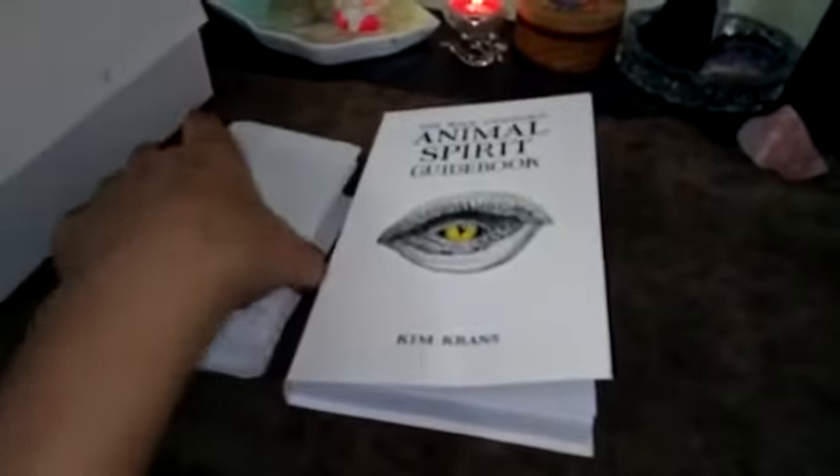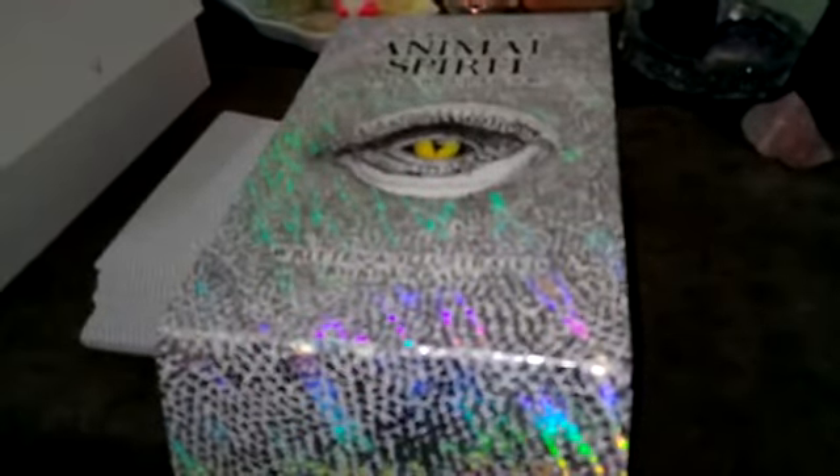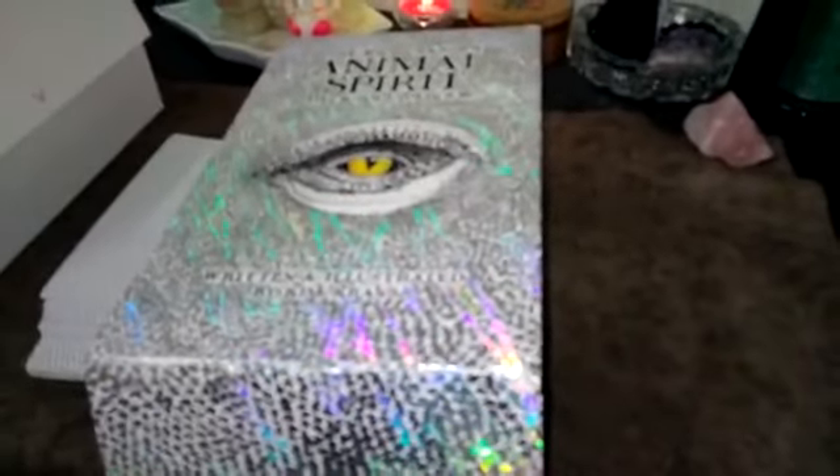So that's the guidebook, and this is the beautiful Wild Unknown Animal Spirit Oracle deck. Thank you guys for watching!